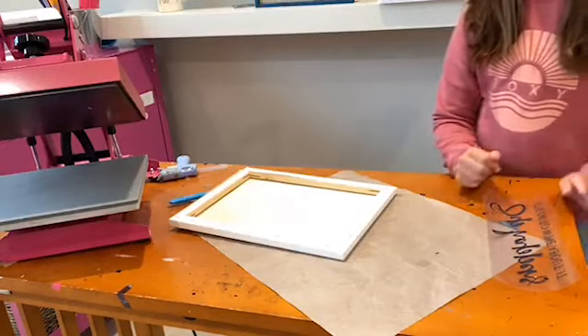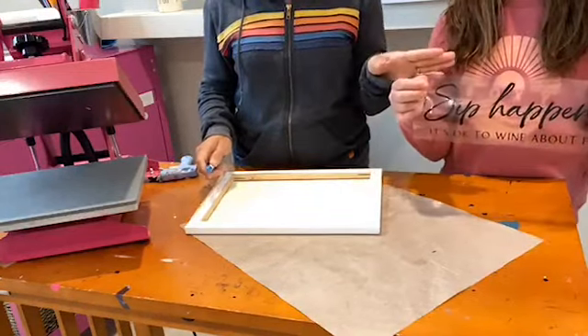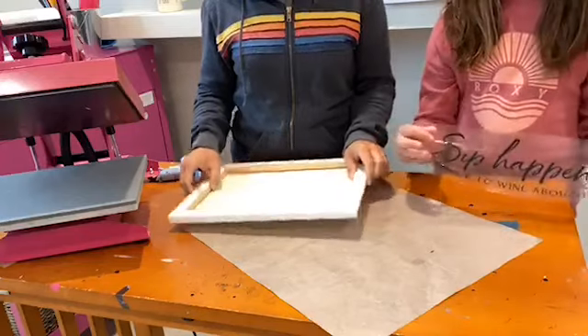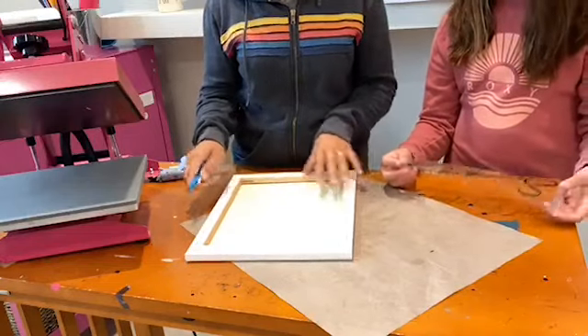We already cut our HTV, so this is just the HTV that's going to go on there. It says 'Sip Happens, It's Okay to Whine About It' — obviously a pun for wine lovers. It's from the big sign bundle. If you're interested in that, it comes with over 60 designs and also a bunch of sign mock-ups.